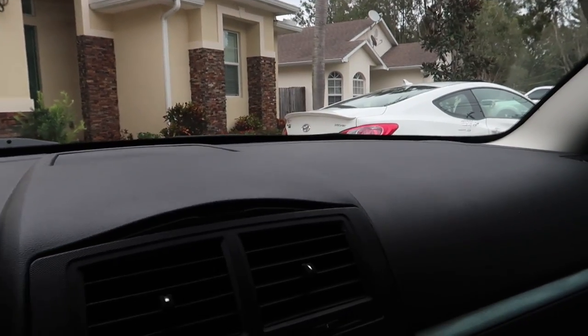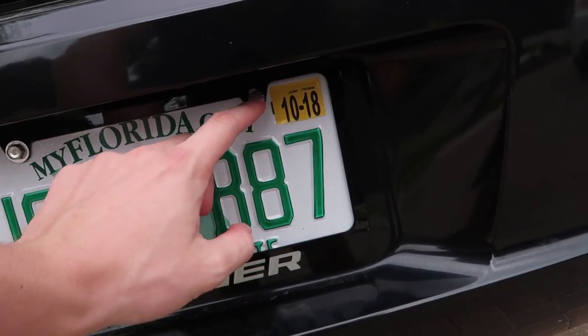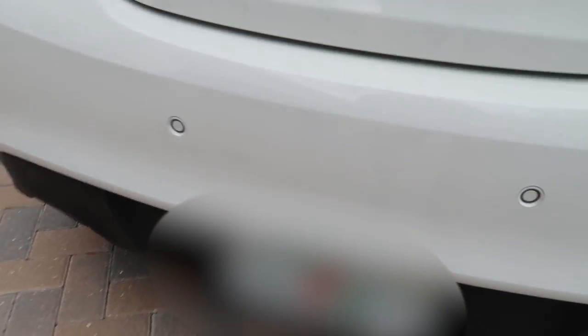Genesis Coupe is sitting in the driveway — there she is, 3.8 GT. I'm gonna get out and get the grill out and let's get started. So we got the Charger license plate cover on there, and I need to get some black screws because these look kind of off — but for now the Charger one is on there and my grandpa's got the Genesis Coupe one on here which looks sick. We're gonna go ahead and put the grill on now.